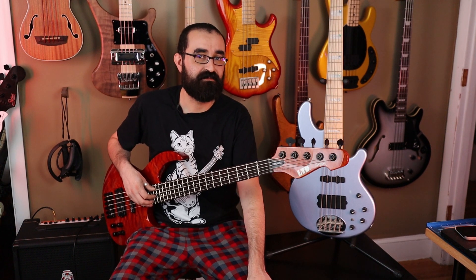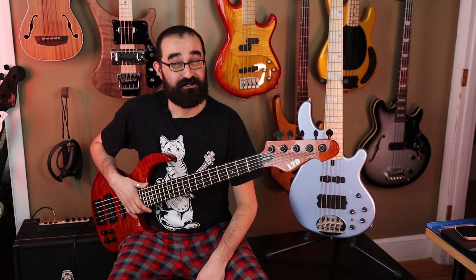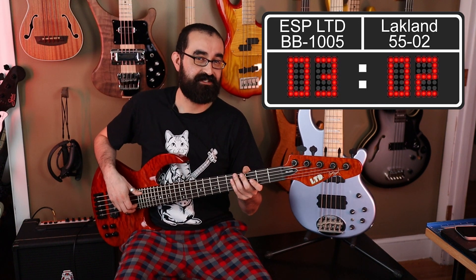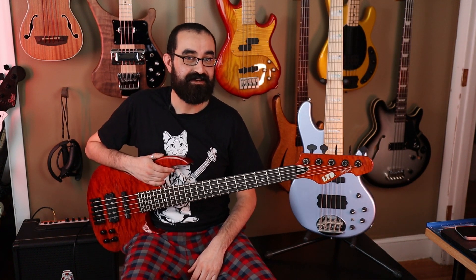Let's talk value. Both basses have a very similar MSRP of around fifteen or sixteen hundred dollars. However, on the used market, the ESPs can be had for as little as eight hundred dollars, whereas the Lakelands usually demand a bit of a premium, sitting around a thousand. Also on the new market, the ESPs seem to be selling for closer to thirteen hundred rather than their MSRP of sixteen hundred, while the more popular Lakelands are still sitting at sixteen hundred dollars new. On the value front, I'm going to give it to the ESP — the really solid construction, great tonal variety, and cheaper street price make it edge out as the winner. That makes the ESP LTD BB1005 Bunny Brunel Signature Model the winner of this head-to-head.